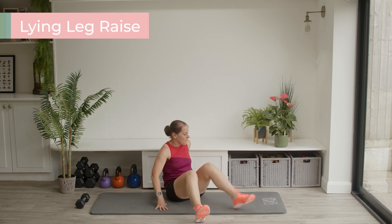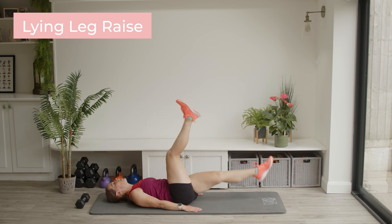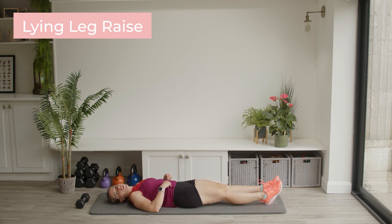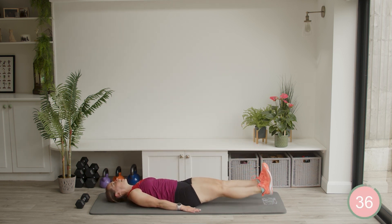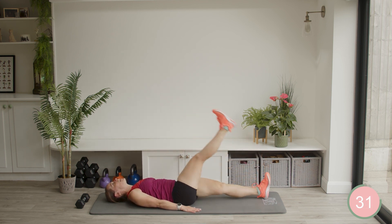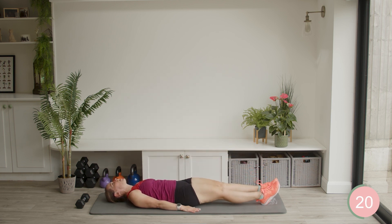Lying onto your mat — we're going to be doing some lying leg raises. Onto your back. You can either do one leg then the other leg, or you can do the two legs together. It's totally up to you, whatever you feel most comfortable with. So I'm going to do the two legs, pushing the heels out, come back down. But if it's easier for you, one leg then the other leg, as straight as you can. If you need a little bend in those legs, that's absolutely fine.